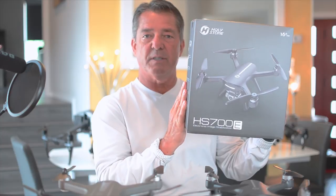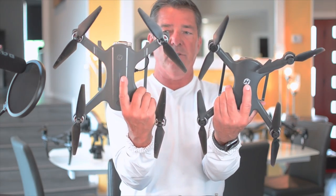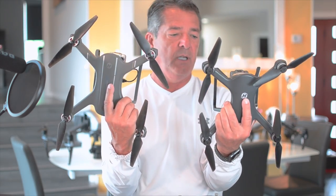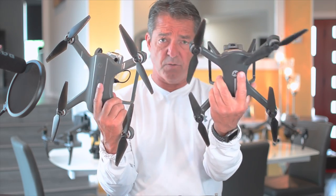Hey guys, I'm James and welcome to my channel. Today we're going to be taking a look at the brand new just released Holystone 700e, which is not to be confused with the 700d that came out in 2018. They look very similar but this is a much upgraded version — it's smaller, lighter, has a better camera, obstacle flow sensors. We'll go over all the features in a little bit.